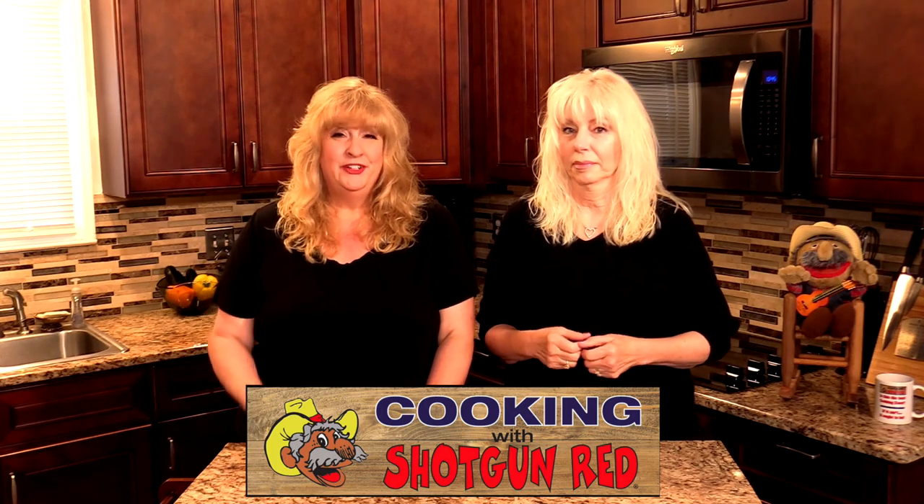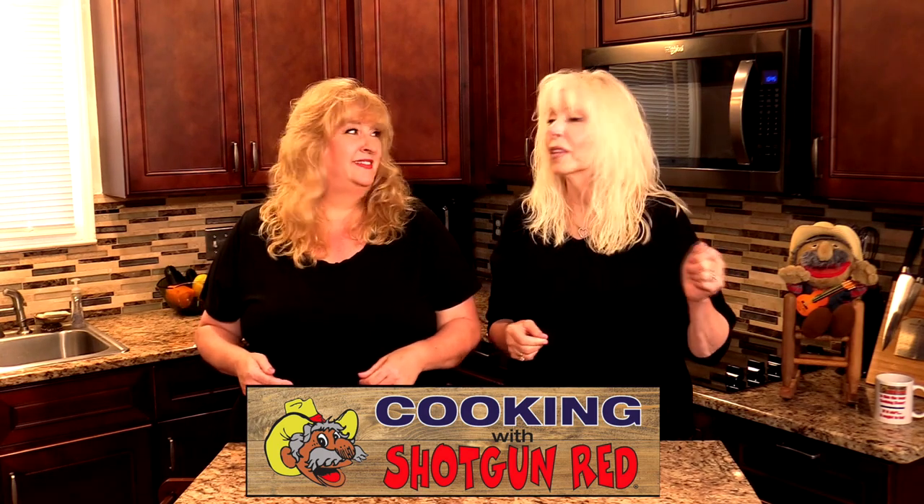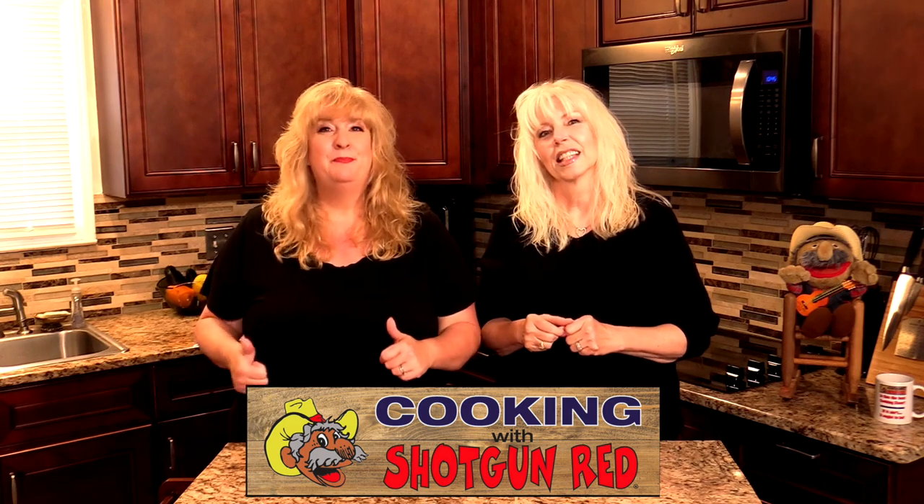Hey cooking friends, welcome back to Cooking with Shotgun Red. I'm Sheila, I'm Jennifer, and if you are just joining us for the very first time, welcome! Don't forget to subscribe to our channel and ring the bell. We appreciate all of our regular subscribers coming back and joining us each week, and don't forget to give us that thumbs up.